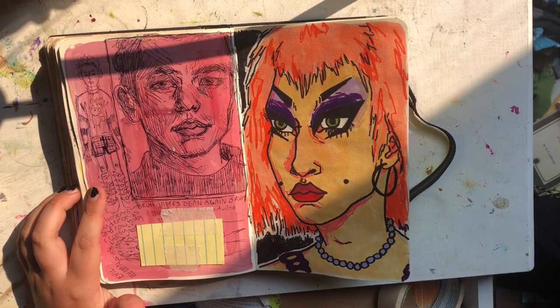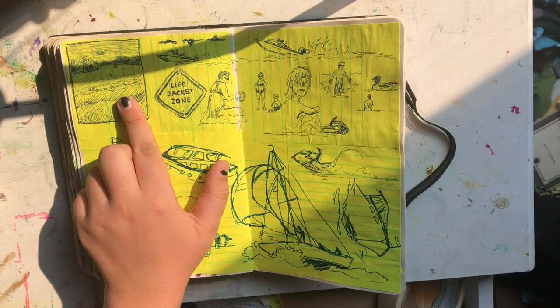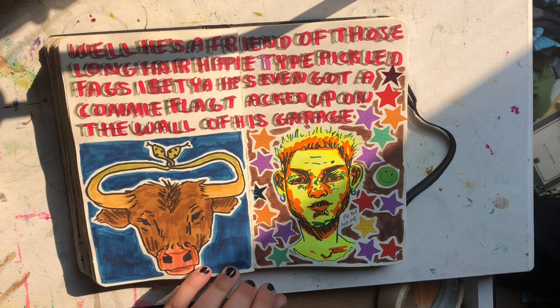James Dean again. An outfit. And this is also alcohol marker and Sharpie. And then these are things I saw when I went to the beach. And then I got home and I had this book on how to draw boats and drew some boats from it.